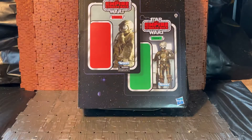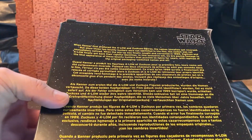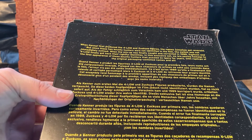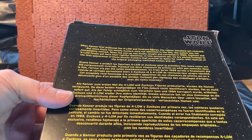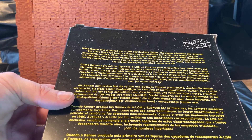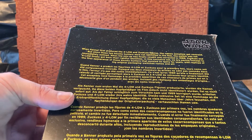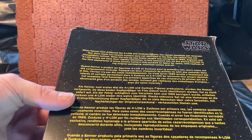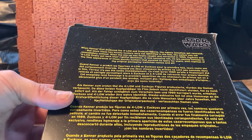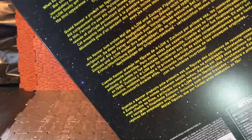It says: when Kenner first produced the Four-LOM and Zuckus figures, the names somehow got reversed. But since these two bounty hunters were not identified in the film, the switch was not immediately noticed. When the mix-up was finally caught and corrected in 1989, Zuckus and Four-LOM finally got their rightful identities. This exclusive set pays homage to the first appearance of these bounty hunters, with replicas of the original packaging, switched names and all. That is from Hasbro.